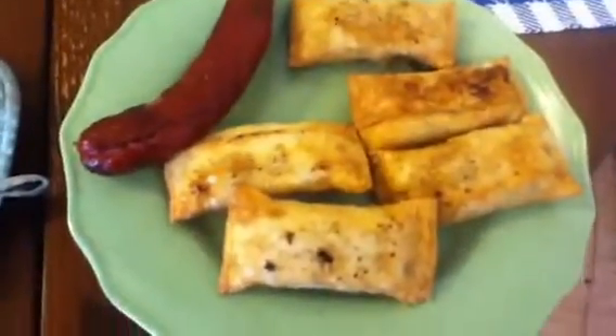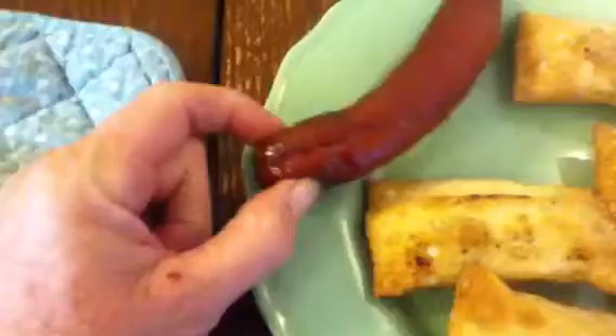You put them in the oven for 10 minutes at 375, turn them over. And then these awesome sausages — you put them in the microwave for four minutes, or two of them together, for four minutes. And there's dinner.